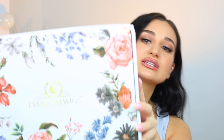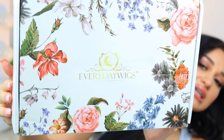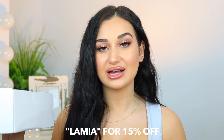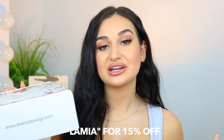The company I'm reviewing today is called Everyday Wigs — this is the box the wig came in. It says Everyday Wigs on it with some flowers and their website on the side. If you guys are interested in this wig or any others on their site, I have a discount code for you — it's just my name, Lamia — and you can get 15% off any of the wigs on their site.